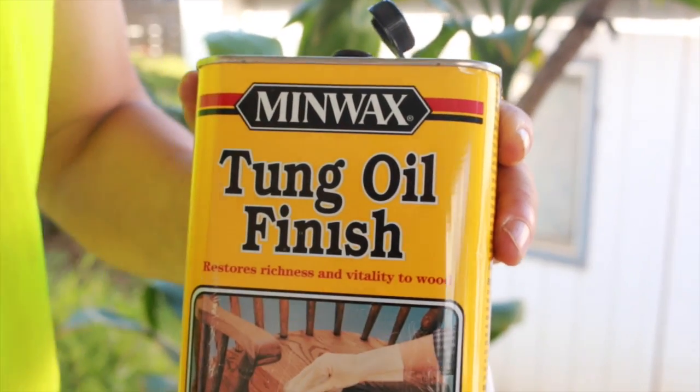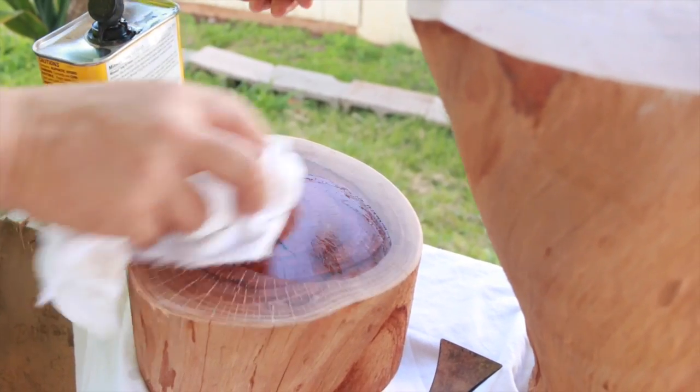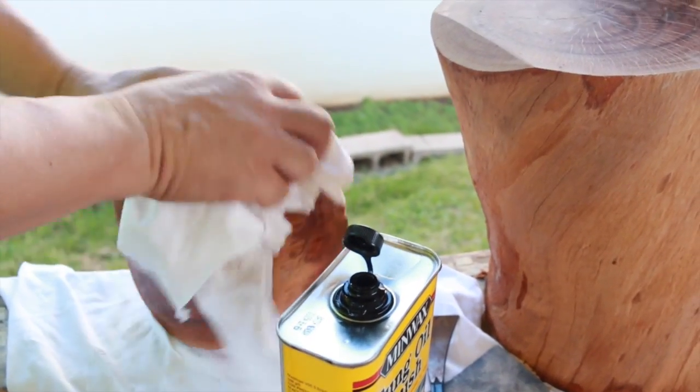Next, we're going to treat the wood with tung oil. This will help prevent drying out and cracking, and it'll also help bring out the natural luster, shine, and grain of the wood. You can do two coats — letting it sit for 24 hours after the first coat before applying the second coat.